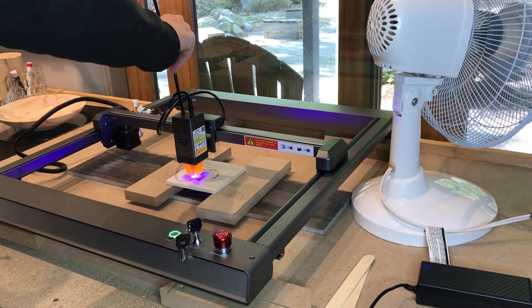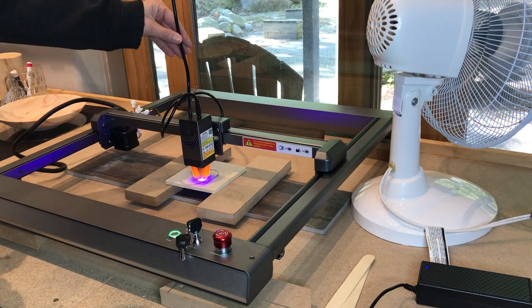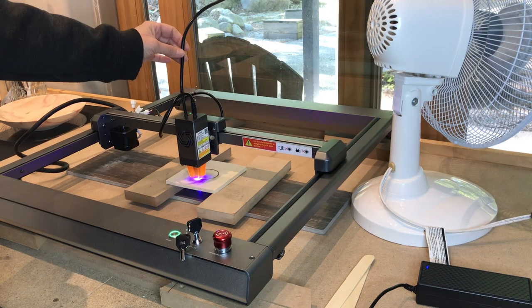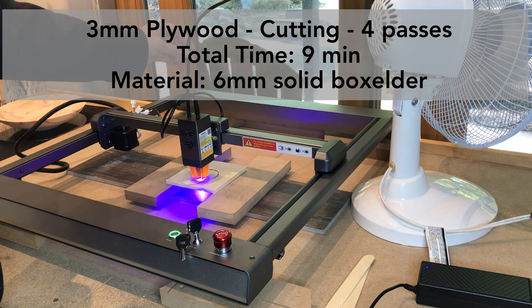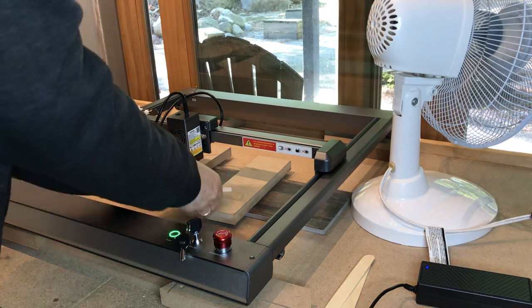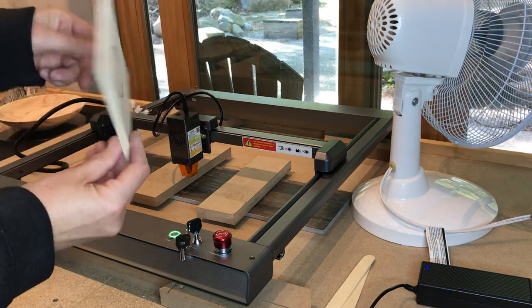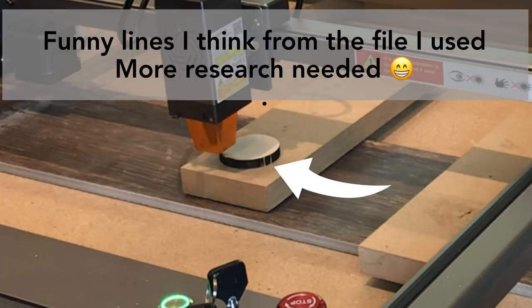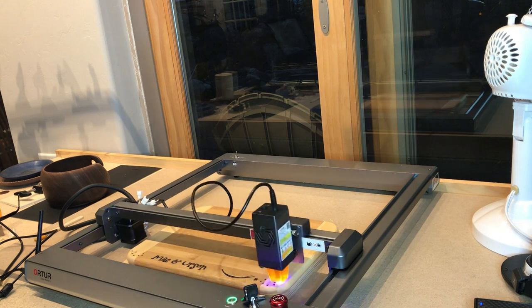I know nothing about any of this kind of software. I took about an hour and a half, watched some tutorials on Laser Gerbil, and I was up and running pretty much after that. It seemed really intimidating at first, but it really isn't too bad, and it offers you more flexibility than just using the app. The app is fine, and I probably would understand it a little better now after having used Laser Gerbil, but it's easy enough that I think I'm just going to stick with that.